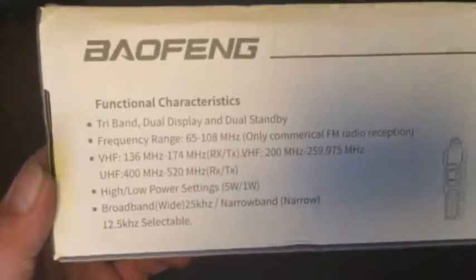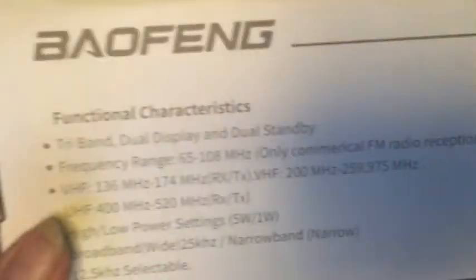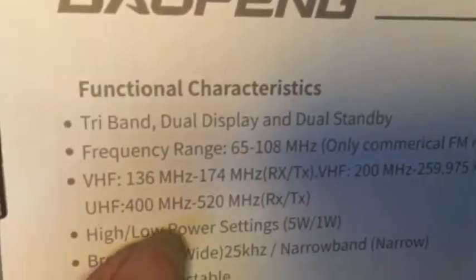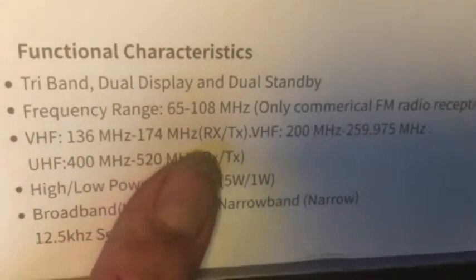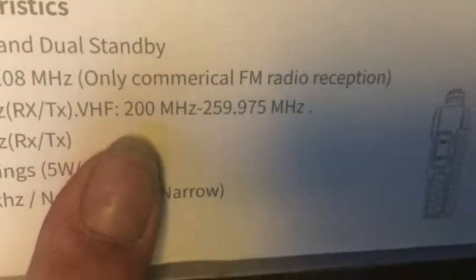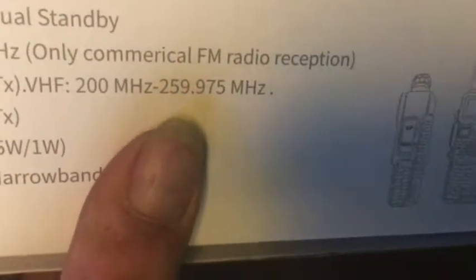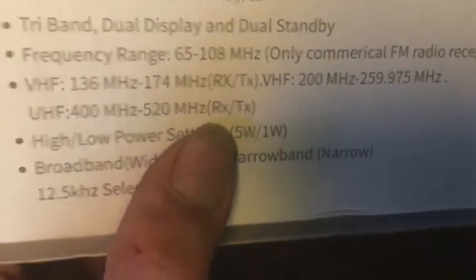You've got to remember, to use this in the United States, you have to have proper licensing. I am a licensed amateur radio operator, so I can use it. And as you can see, VHF 136 to 174 megahertz, then 200 to 259.975 megahertz, and then 400 to 520 megahertz. So it covers everything that this one does, plus 220.